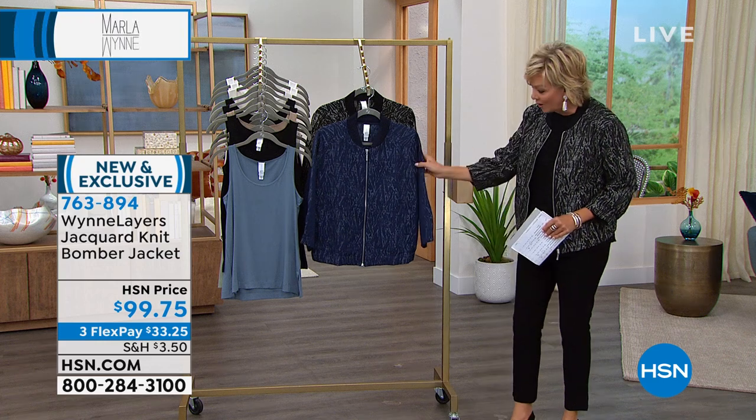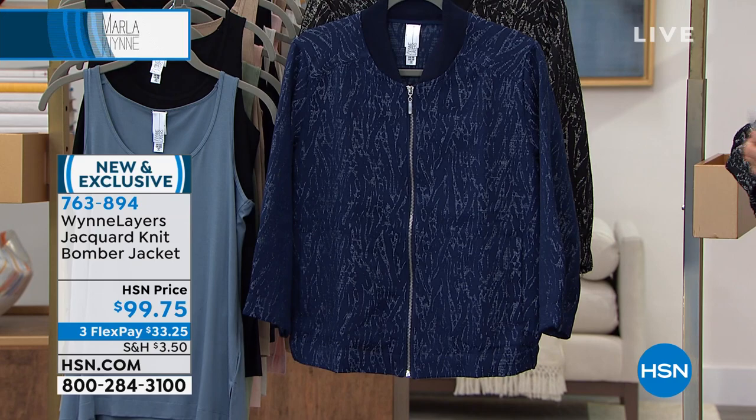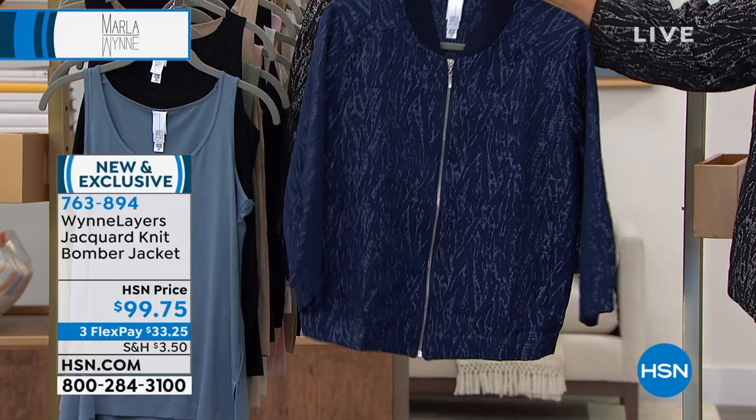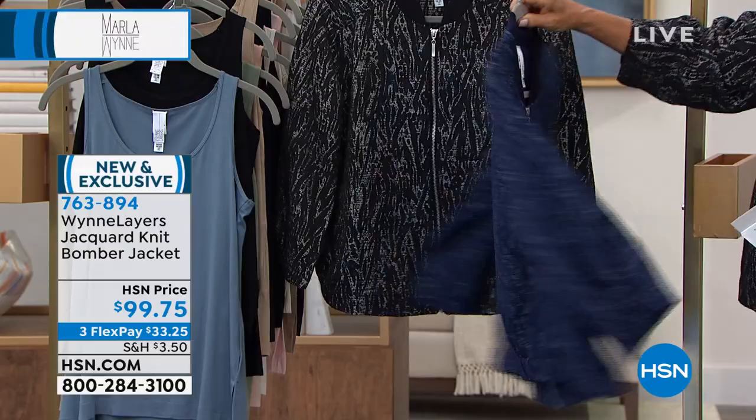She has created a jacquard knit jacket with two pockets, full zip front, and a lovely neckline detailing — it gives you a little bit of all the best worlds when it comes to style and fashion. Length-wise it's 25.5 inches, machine wash, dry flat. Available in extra extra small through 3X. I'm wearing it in the small. This is so pretty, Marla — very popular and we're just now getting to it for the very first time.